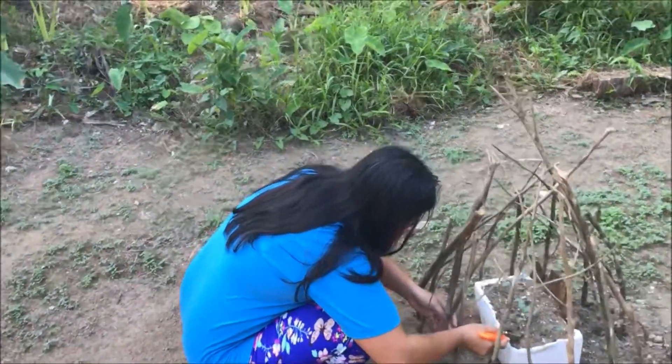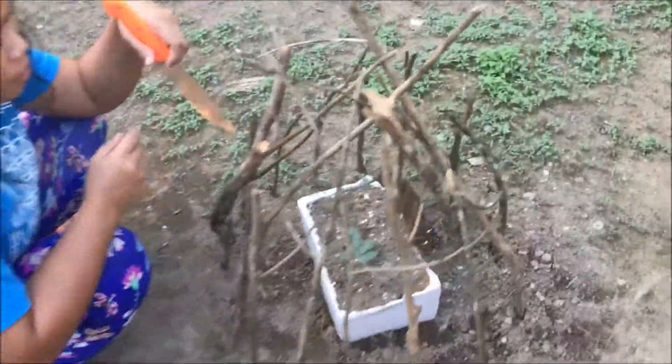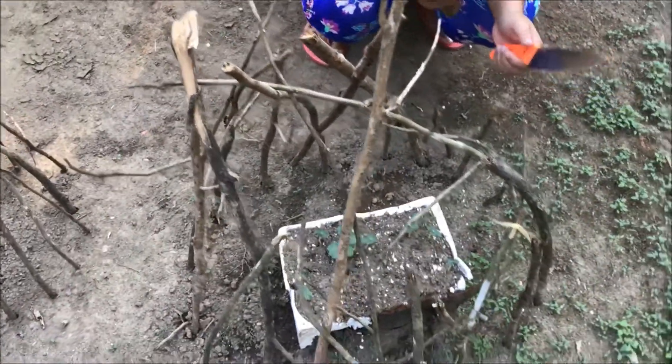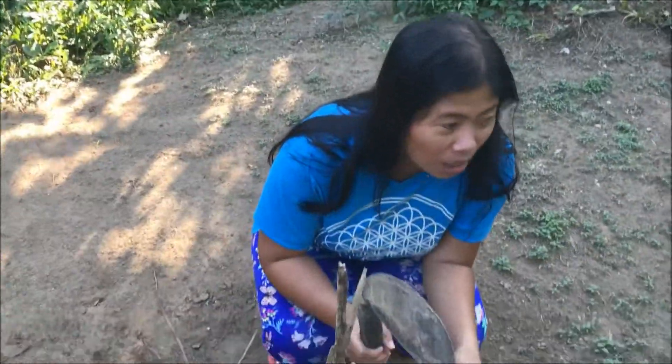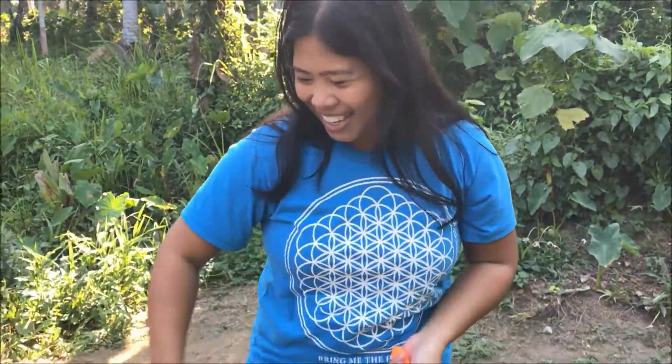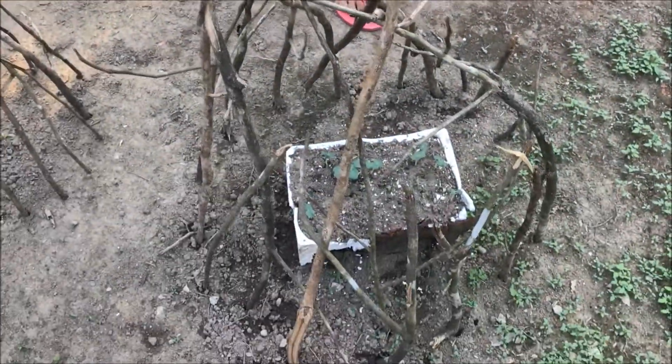What are you doing? I need to transfer this okra. My mom told me to plant it in the ground — it was my mistake, I didn't know how to plant it. So now I'm gonna try to transfer them, hopefully they can survive. You made a big mistake, big mistake.